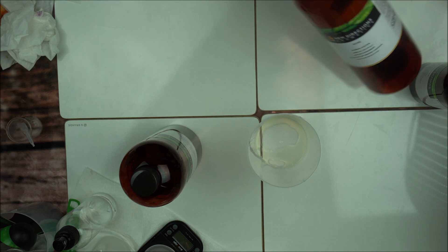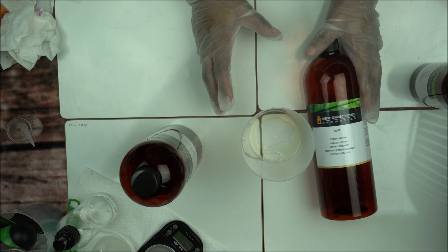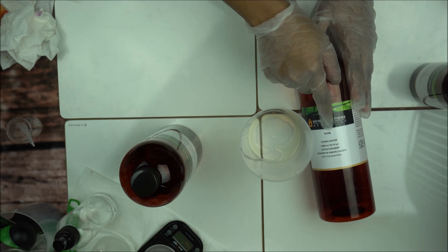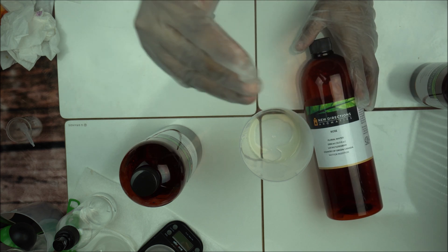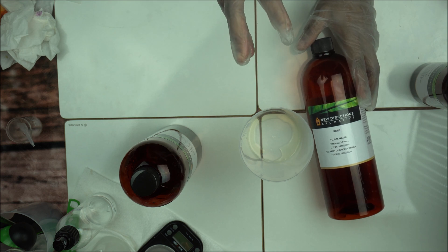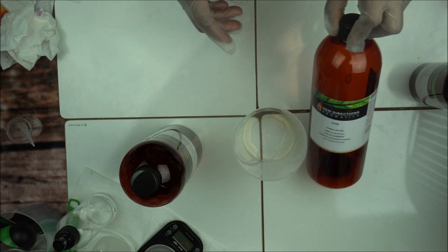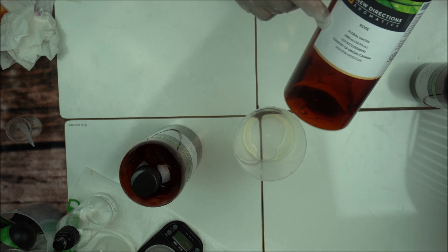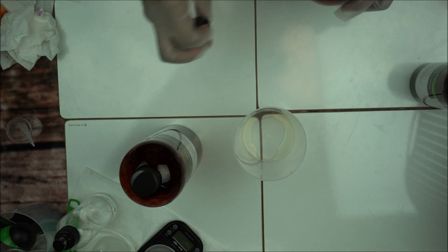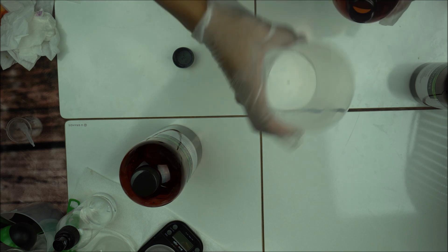If you want to formulate a micellar toner or even your lotion and you want that beautiful rose smell, give this a try. If your water percent is 70%, you can use 20% hydrosol or even 30%. Remember, hydrosols are quite expensive — especially if you're buying original, authentic hydrosol — so keep that in mind when pricing your formulation.